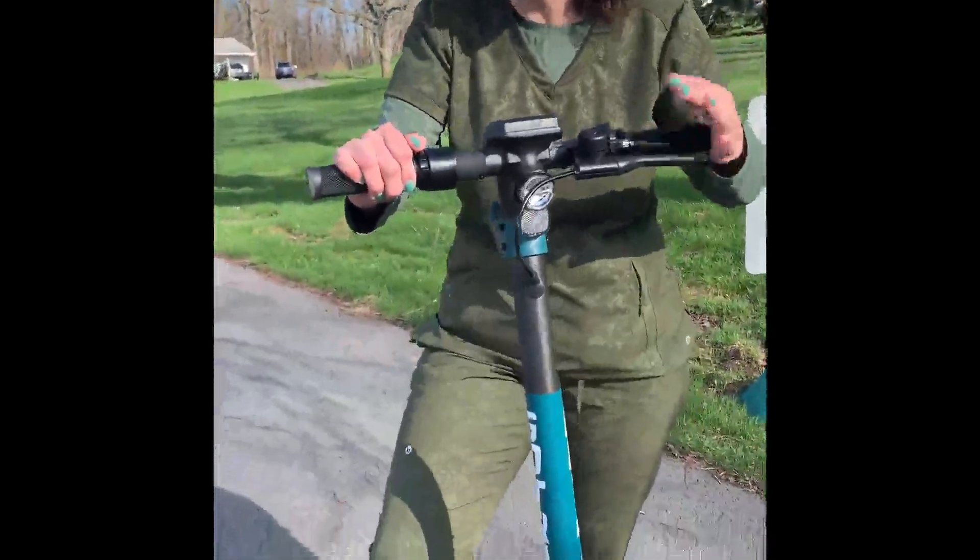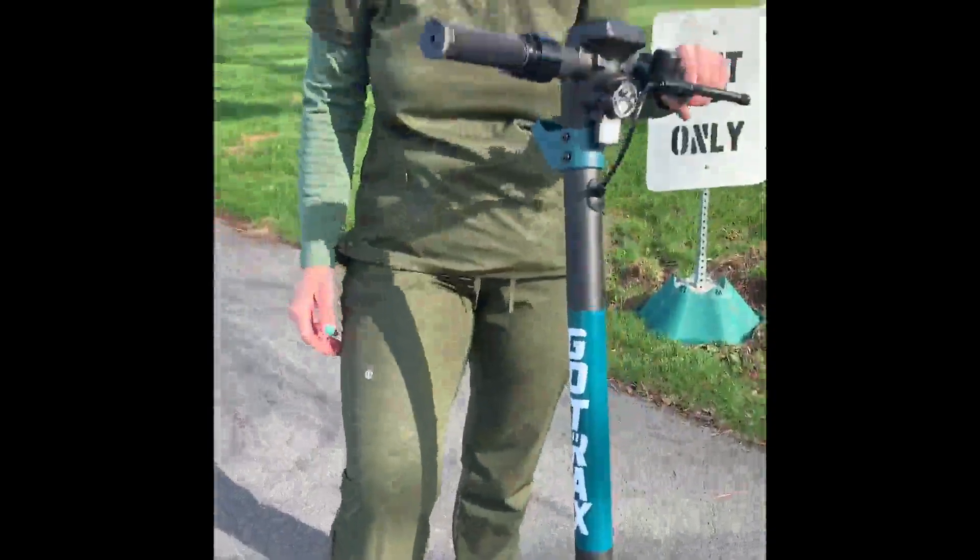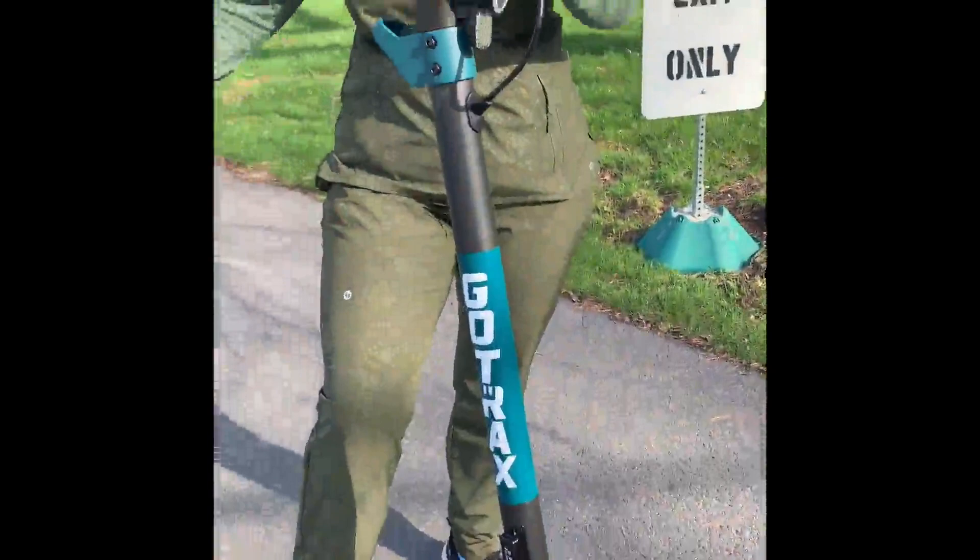I have to give this scooter my full love — I love it, it's amazing. It gets me around town and where I need to go. Hills are not an issue at all.